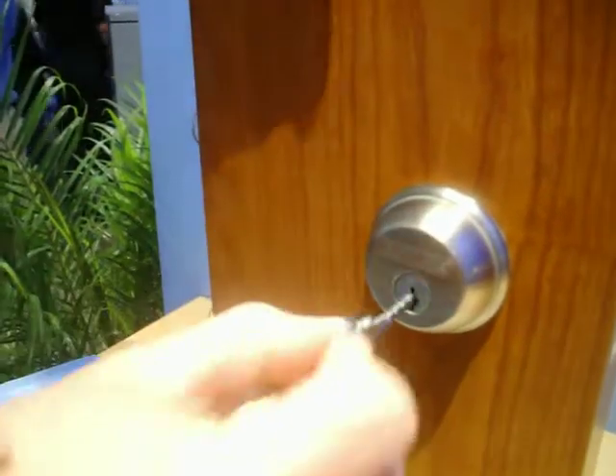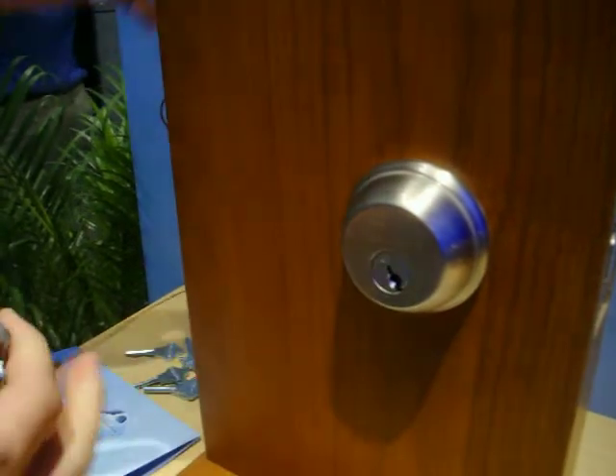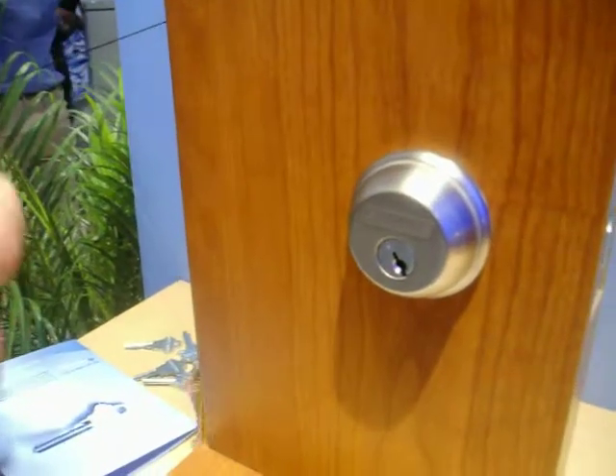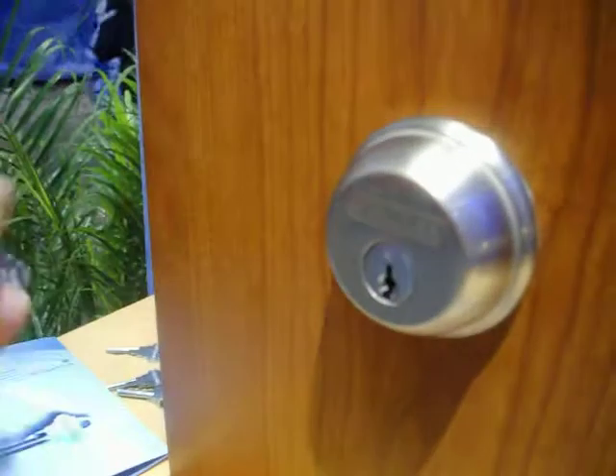You're also going to receive a reset key when you buy the deadbolt. You can take your reset key, turn to 11 o'clock, put any new key in, turn it back to 12 o'clock, and your lock is re-keyed to the new key cut.